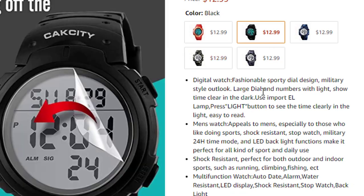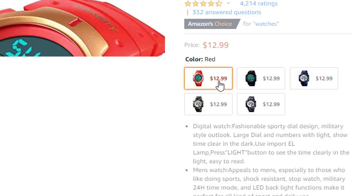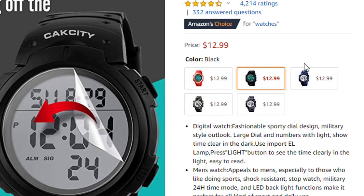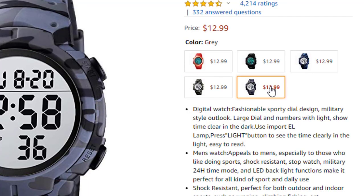This product is an Amazon Choice and has 4,201 reviews and ratings. This product comes in five colors: red, black, brown, blue, green, and green multi-gray — very good options overall.